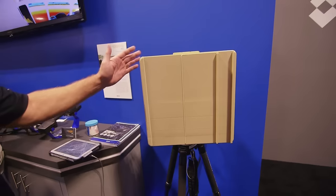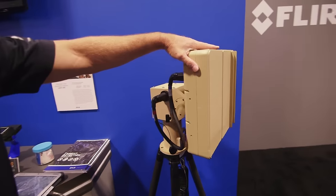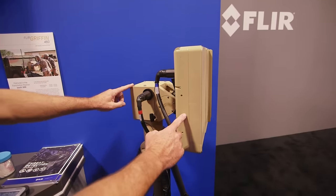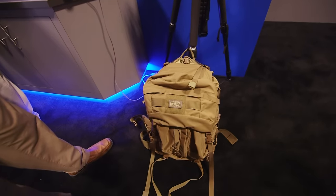This is a man-portable solution. We sell it as a standalone radar as a panel, or with a pan and tilt, or with the entire kit — which makes it a complete man-portable solution.